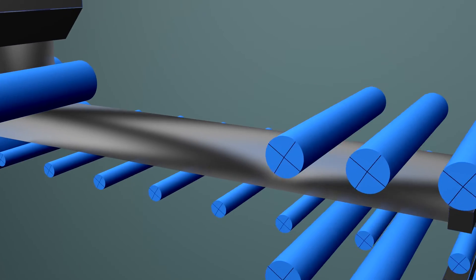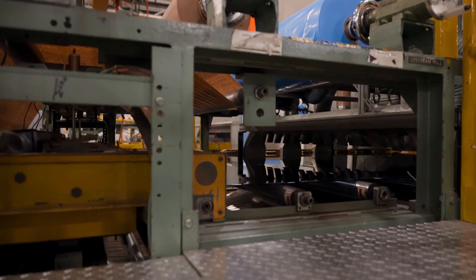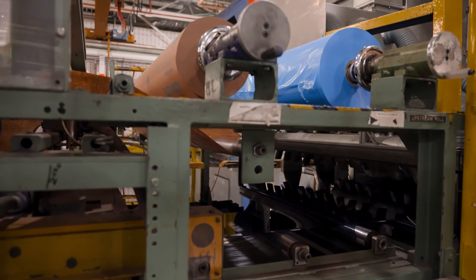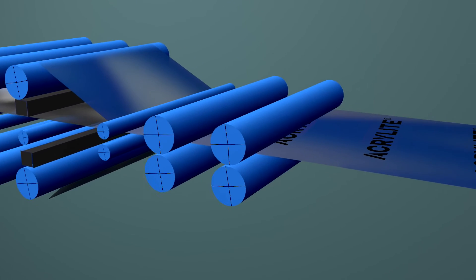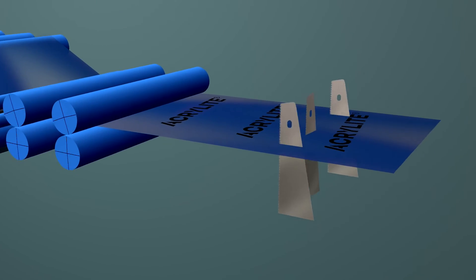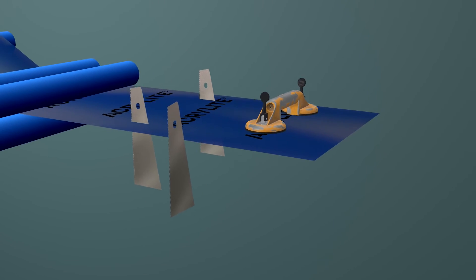The sheet is now a big acrylic ribbon, and it comes down a very long line, cooling as it goes. Eventually, we put some masking on the top and bottom of the sheet to protect it — polyethylene, paper, whatever the customer wants. The sheet then gets trimmed to width, trimmed to length, and stacked onto a pallet.